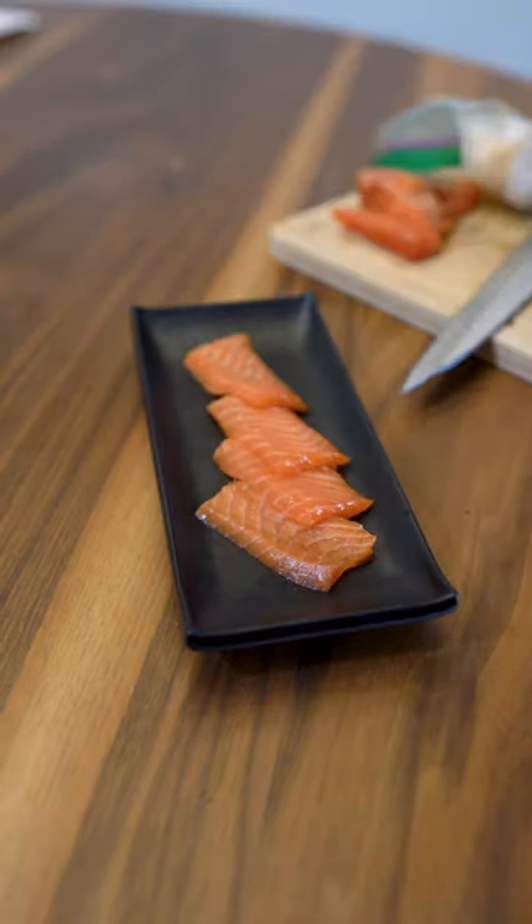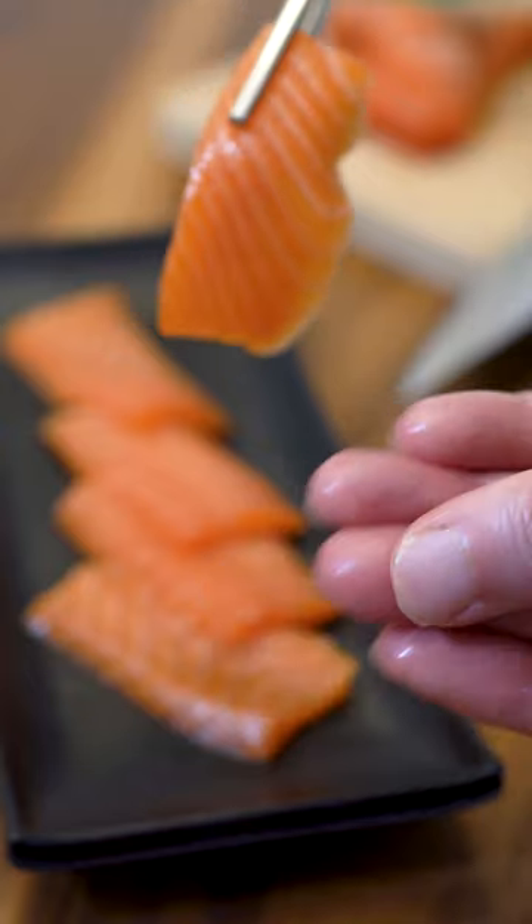Even though this is the leaner fish, it's going to be nice and buttery. Let's give it a taste. I'm back with sushi. It's important to cure first because you want to pull the moisture out, then freeze it. When you thaw it again, it's going to be just as good as the first day.